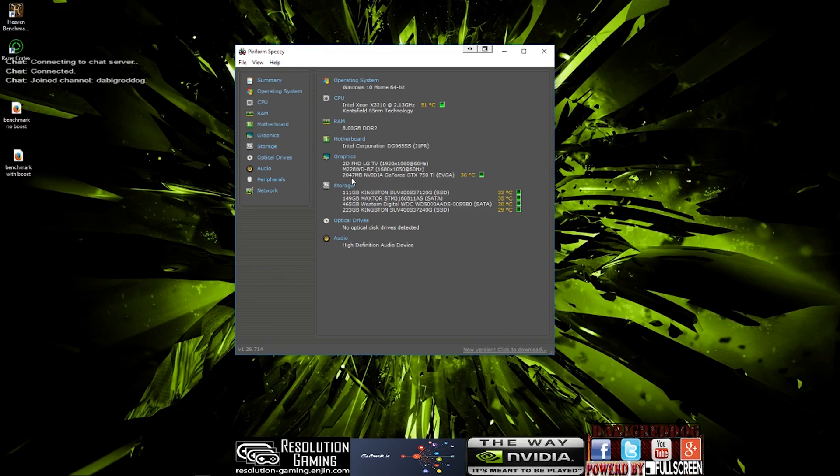The graphics card we have is the 2GB EVGA NVIDIA GeForce GTX 750 Ti, for-the-win edition. They are about £110 at the moment, maybe pick one up for about £100, or probably second-hand for about £80. The storage we are going to be using is the SSDs — ignore the SATA drives, we are not using them. We are going to be running everything off the 120GB Kingston and the 240GB Kingston. We are recording to the 240GB Kingston and running the OS off the other SSD so everything has a fair chance. There is no optical drive and the audio is onboard HD.